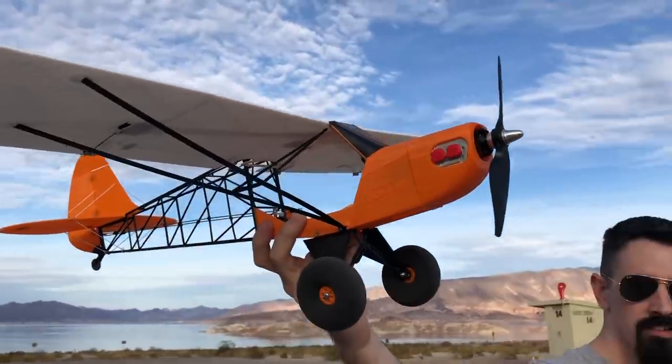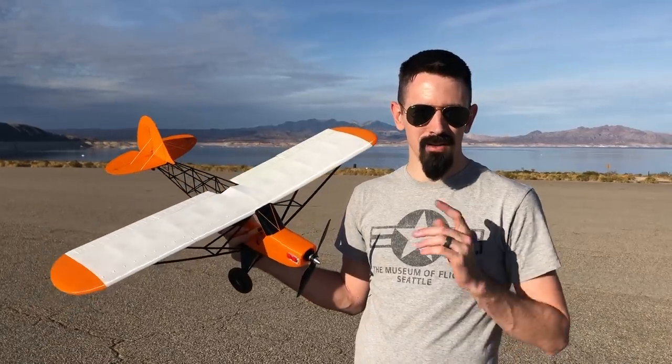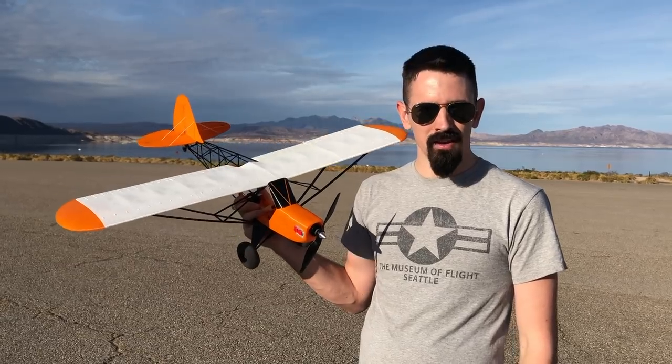It looks really, really cool. I mean, that grid section on the tail just looks so awesome. It's got flaps on it and it's really fun to build. So I'm going to take you guys back to the workbench, I'll show you guys how to put this thing together, and then we'll have a little bit of flight video at the end. So check this out, guys.